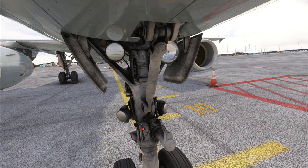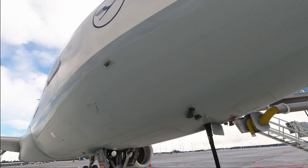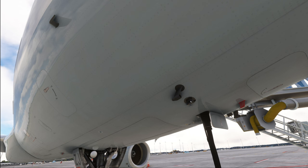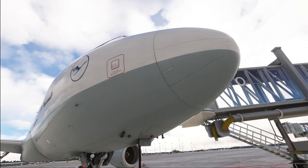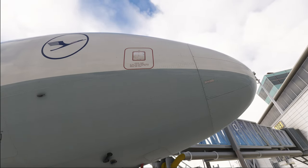Then we move on to the right-hand forward fuselage, starting right down here. Make sure the pitot probe is looking okay. We look at the TAT probe and the icing sensors. We have a look at the radome and the latches on the side — the latches are especially important. And then of course we have the standby static port. Once again, make sure that it is not obstructed, similarly to what we checked on the other side.